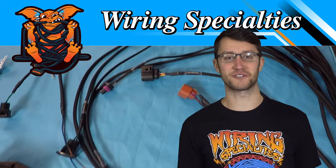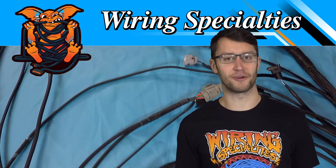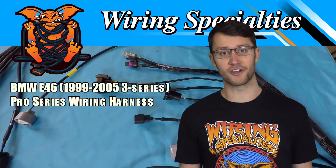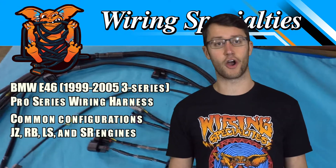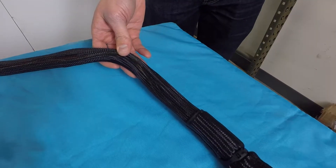Hey guys, it's Ray from Wiring Specialties. Today we're going to talk about an up-and-coming chassis that a lot of people are doing swaps into — the BMW E46. Here we have one of our pro series engine harnesses, completely plug-and-play. The 100% common swaps that we're seeing are the JZ, RB, LS, and SR-20 engines.